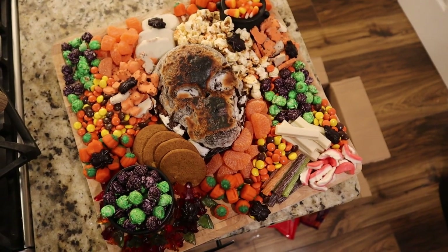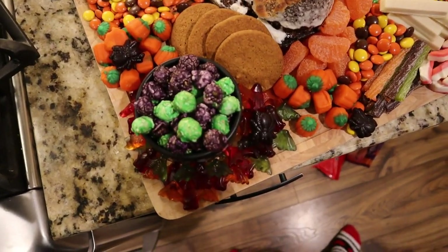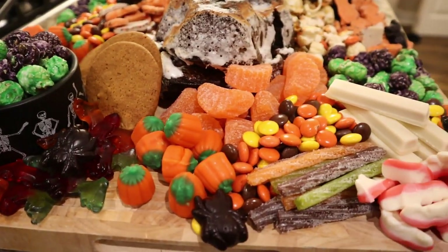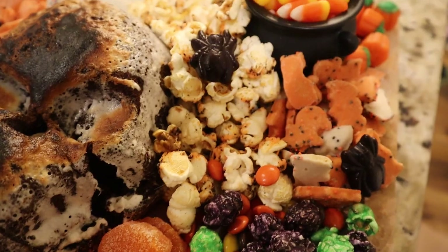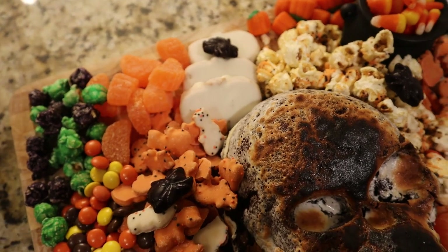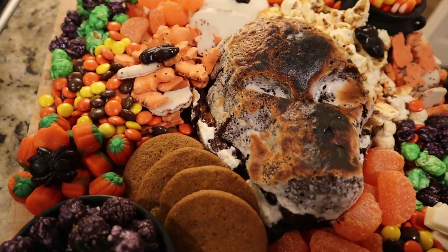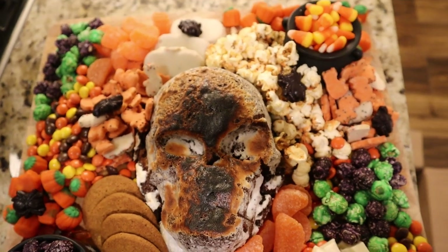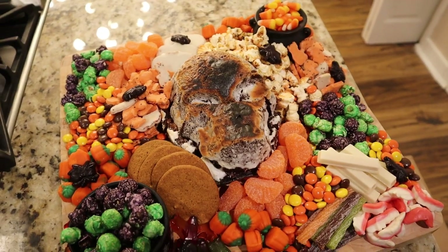Look how freaking sick this is! I am so excited for my friends to come over and munch on this all evening — I'm so proud of how this turned out. If you enjoyed watching and might replicate this candy board, give this video a like and hit that subscribe button. I've still got a few more spooky season videos left before transitioning into regular and then Christmas content. You can also find me on Instagram and TikTok at holly_hickman.